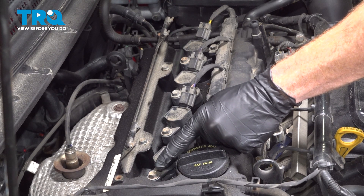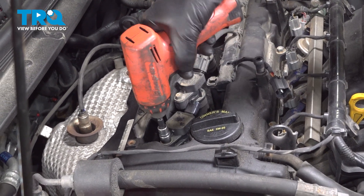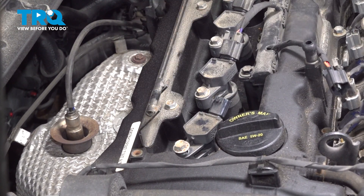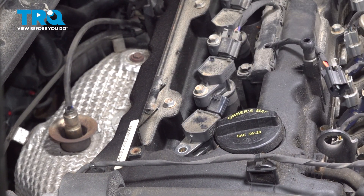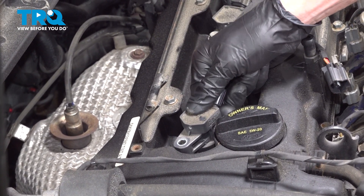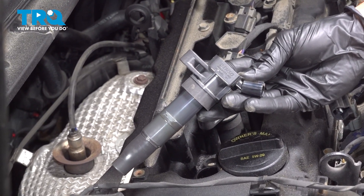Next we'll make our way to the 10 millimeter mounting bolt — you can see it right over here in the corner. Let's remove that. Take hold of the ignition coil, give it a little twist and lift it up and out of place. A quick inspection, set it aside.